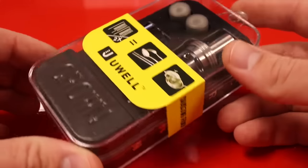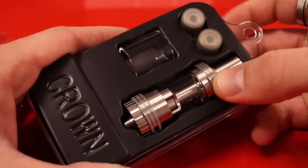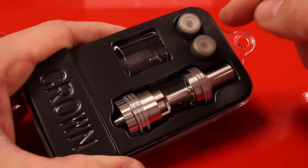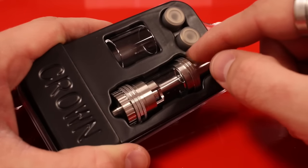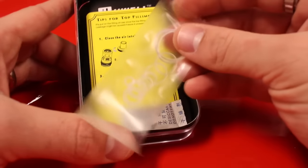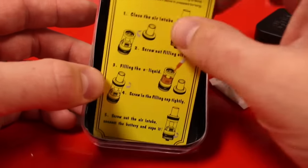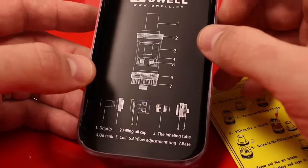Here's the box the Crown from UWell comes in. Inside the box we have the Crown tank itself, replacement glass, an 0.5 ohm dual coil stainless steel, a 0.15 Ni200 nickel coil for temperature control, and pre-installed in the tank is a 0.25 ohm stainless steel coil. Underneath the box we have a bag of o-rings of various sizes and a tip sheet for how to fill the device.